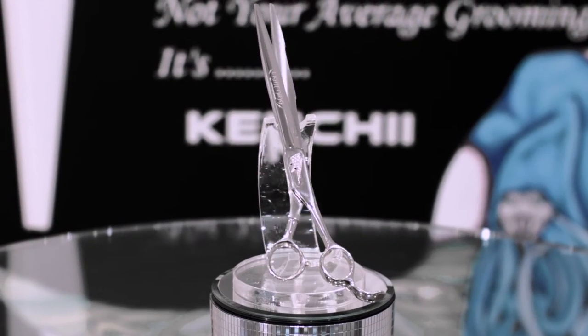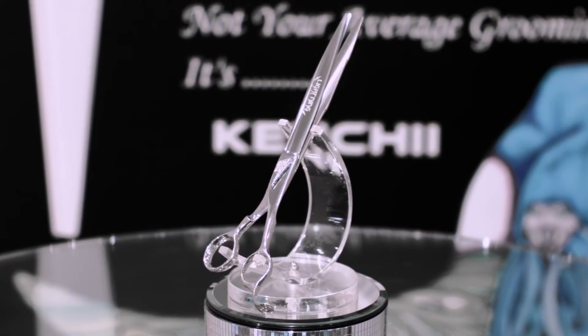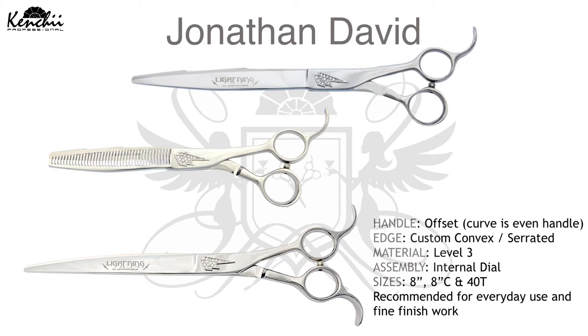Our signature series Lightning model by Jonathan David offers an offset handle, custom convex with micro-serrated edge, level 3 material, and internal tension dial assembly. Available in 8-inch straight, 8-inch curve, and a 40-teeth thinner.